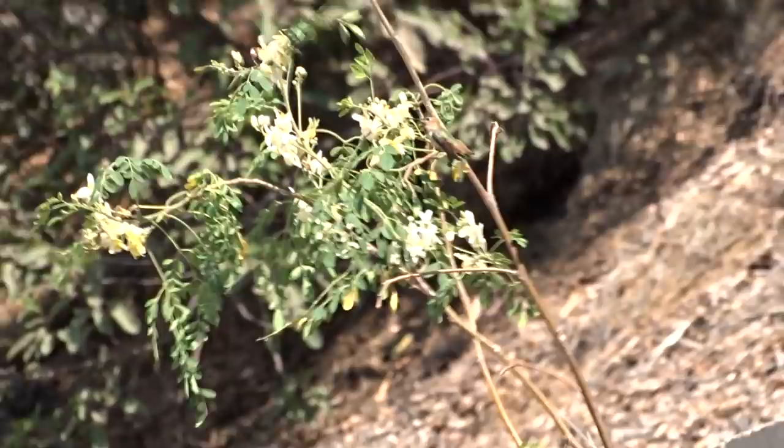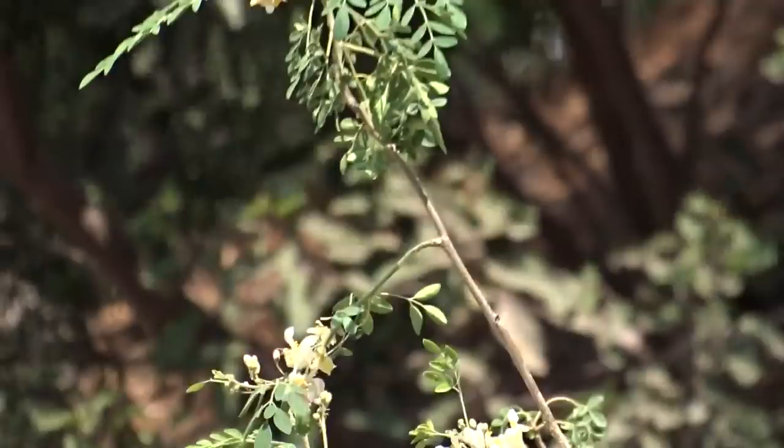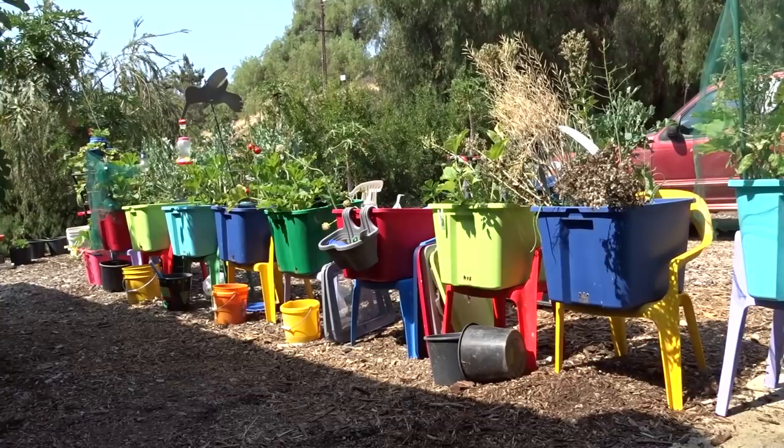There he is — you're seeing him with me. He's feeding off the flowers on the moringa. Okay, I think he left. Let me back up while I change my camera over. I use a Sony HX400, which they still sell. They've had this thing for years — I guess they figured this was their last model, then they went on to other things.